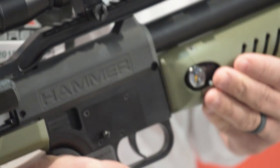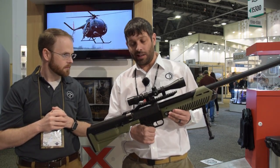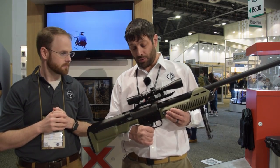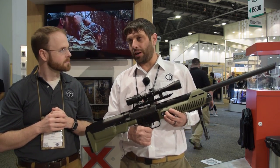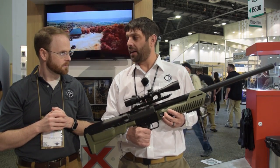This gun shoots .50 caliber black powder style lead. You can shoot anything from a 180 grain to 550 grain. It's the most powerful production air gun ever made. With a 330 grain lead, we're looking at about 930 to 940 FPS out of it.